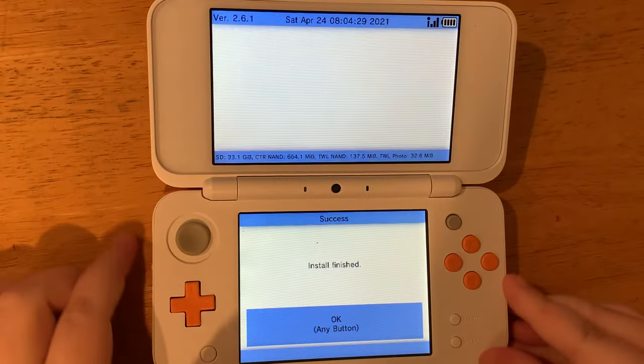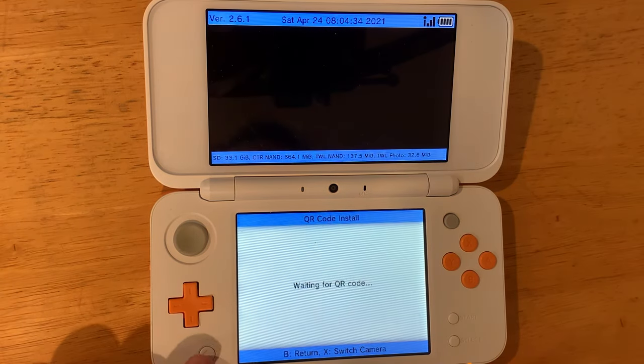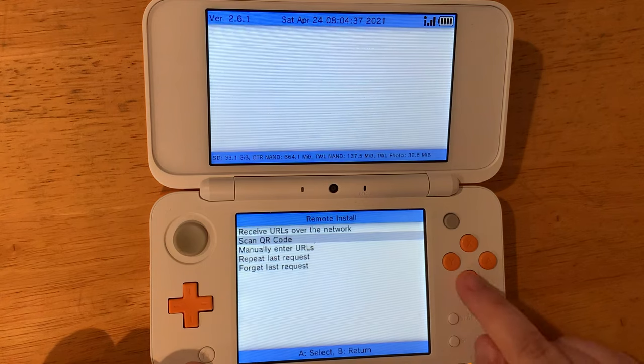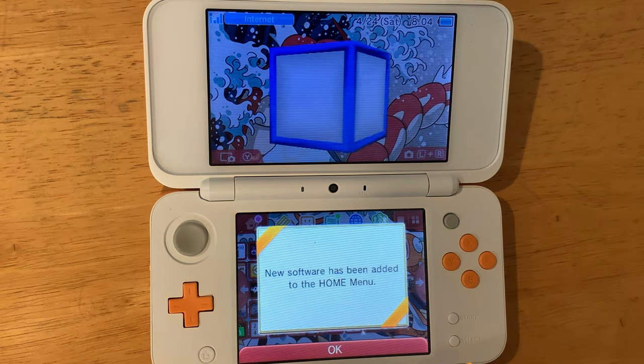We'll hit A — that's all we needed our computer for. Once it's installed we'll hit OK, then hit the B button and hit Start to exit. Now we have some new software on our home menu.